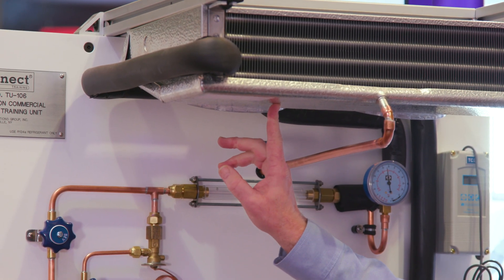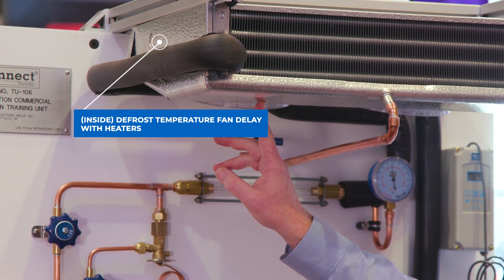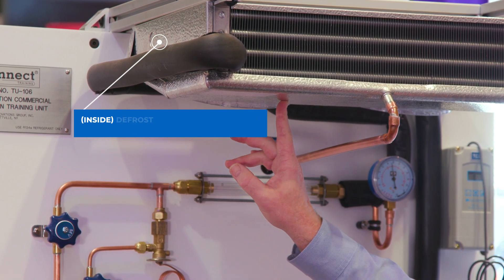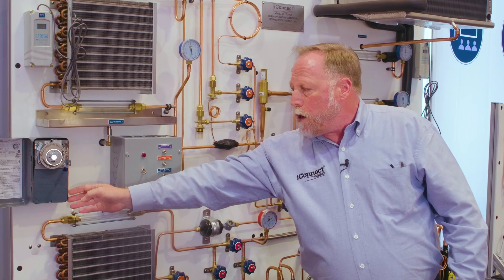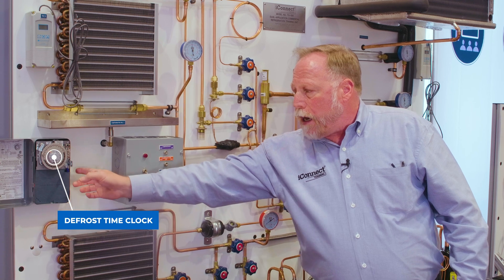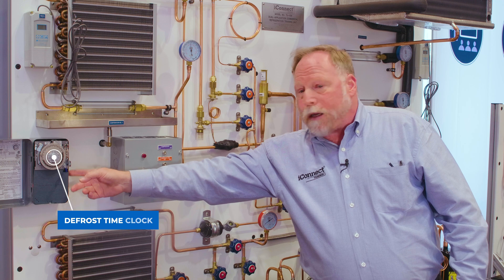Up inside here you can see we actually have a defrost temperature fan delay built in. We also have heaters built in for defrost, and this system's defrost is controlled by our defrost time clock — so you can actually show the students a working defrost time clock. You can have them wire it up and troubleshoot it.